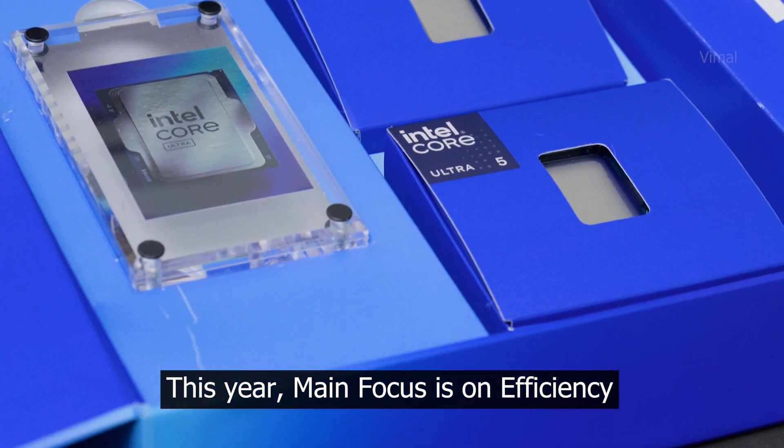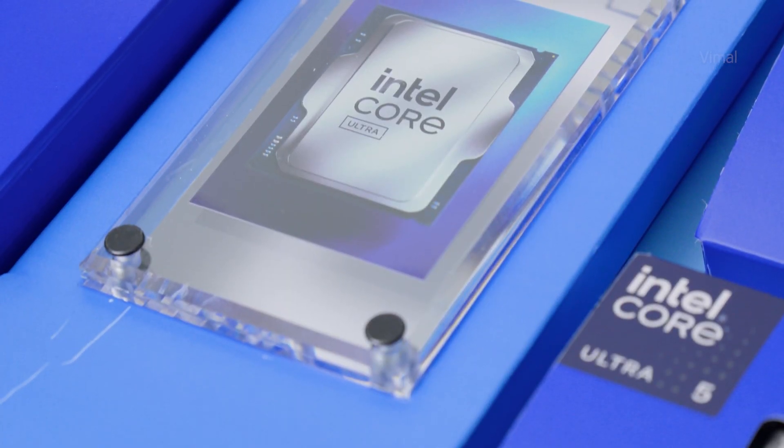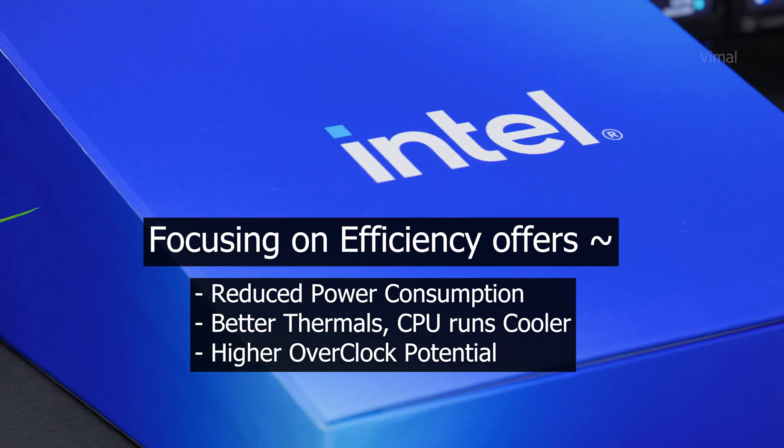To achieve efficiency, Intel had to entirely reconfigure the chip layout and architecture, which is how they reduced overall power consumption. If your CPU is efficient, it won't run hot — so you don't need powerful 360mm AIOs or liquid cooling solutions. A cooler CPU also gives you more headroom for overclocking, and you can build powerful PCs in much smaller, compact form factors.